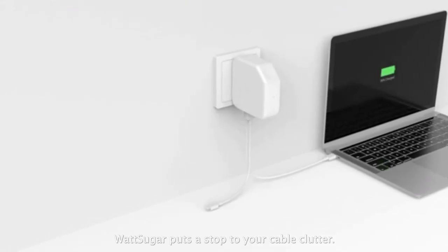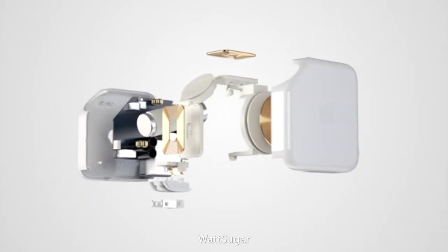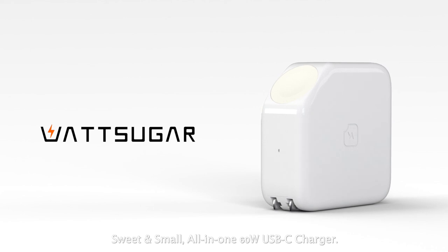WattSugar puts a stop to your cable clutter. It brings you one charger for every Apple device. WattSugar — sweet and small, all-in-one 60-watt USB-C charger.